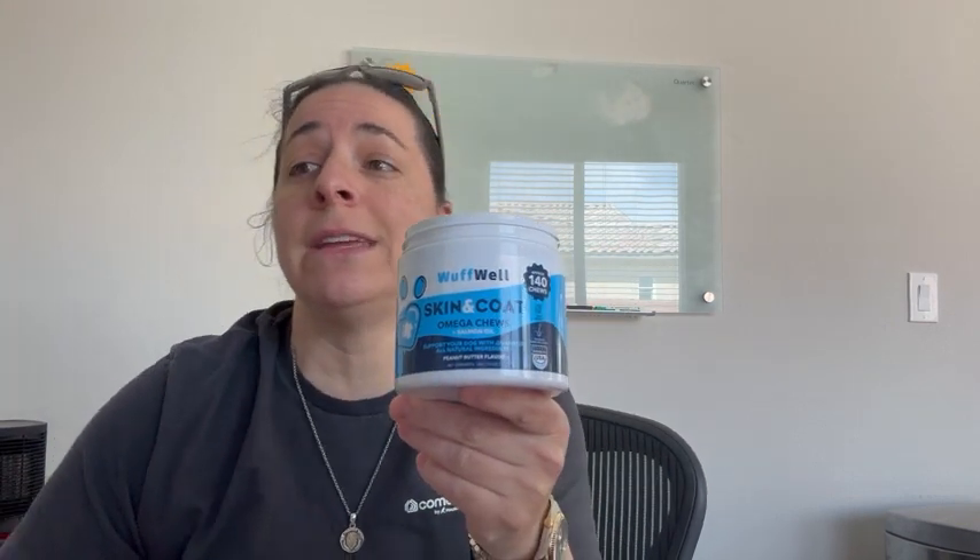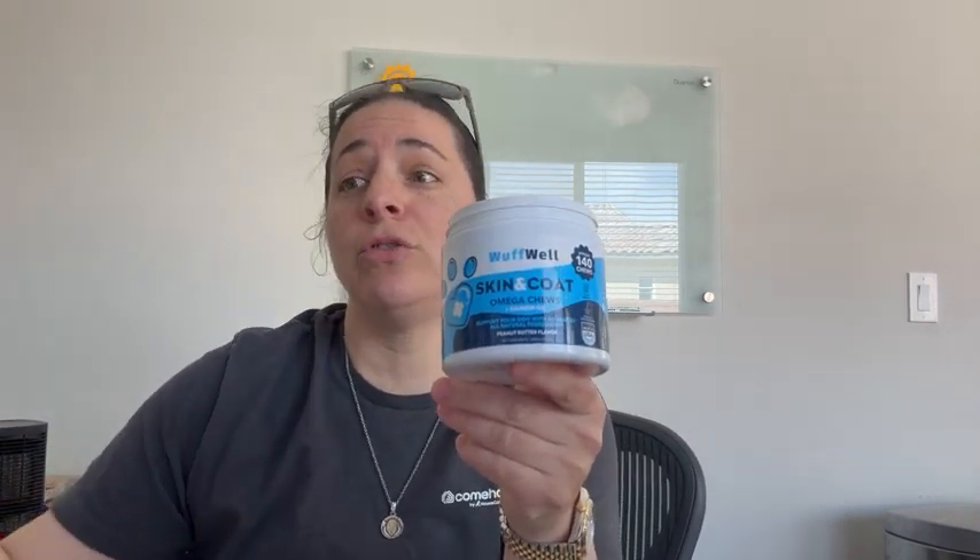This has been absolutely fabulous for my dogs, and I absolutely love this brand. Now, if your pup is 10 pounds or less, they're going to get one chew daily. 10 to 30 pounds, you get two chews daily.